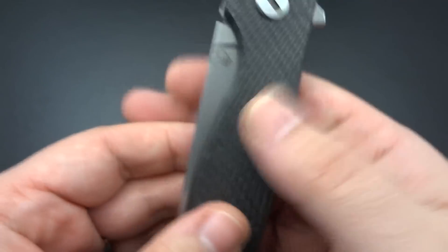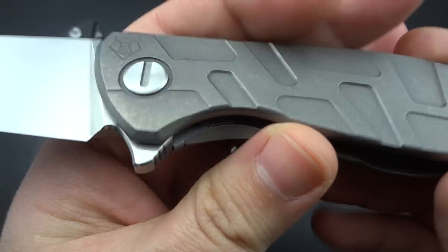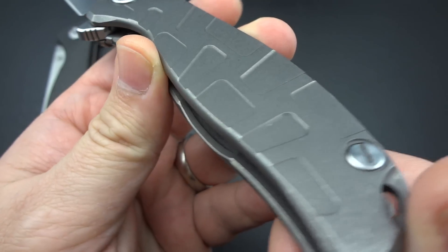So you've got a little more balance there. I think without having that, it would be a little bit too light in the back end. Then you get to this particular version and the whole thing is titanium — both sides are titanium, and they've done that great milling work on both sides.